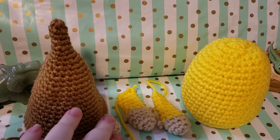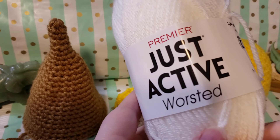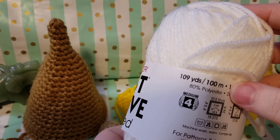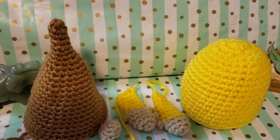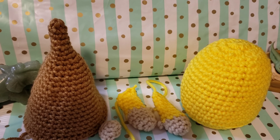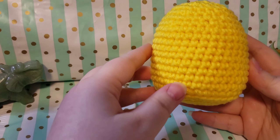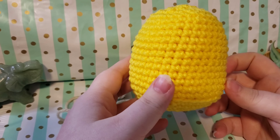We are on to the assembly process, so you're going to need all of the pieces we've made so far. You're also going to need some white yarn - I'm using Just Active worsted, a medium four-weight yarn from the Dollar Tree, 80% polyester, 20% acrylic. You'll also want your hook and probably some scissors at some point.